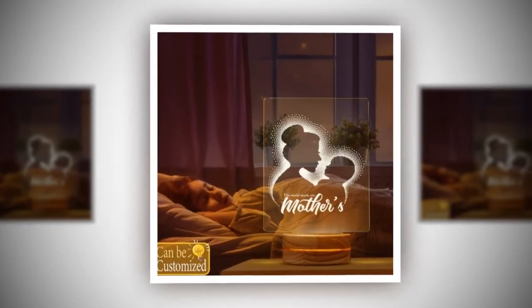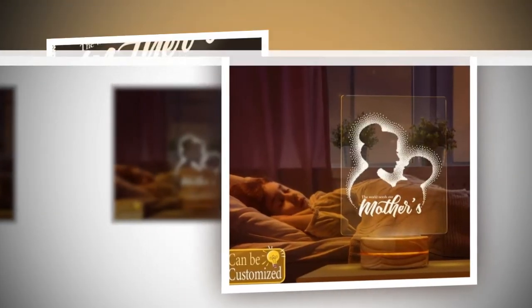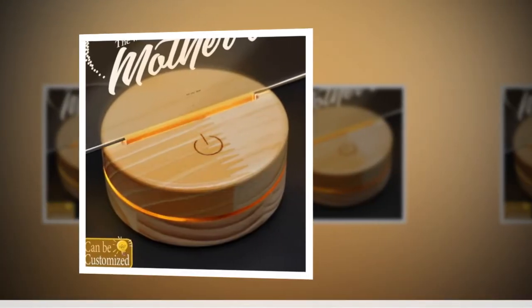Assembly is a breeze, requiring just two simple parts: a wooden base and a mica laser cutting panel. Within moments, you'll have a stunning 3D LED lamp ready to illuminate any space.